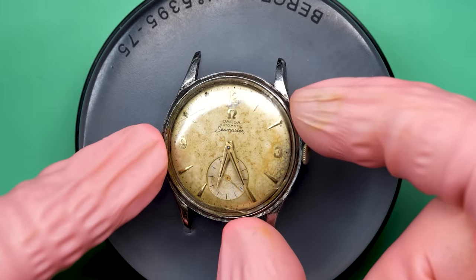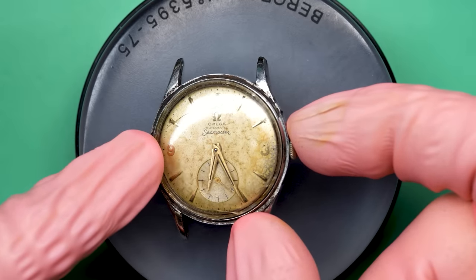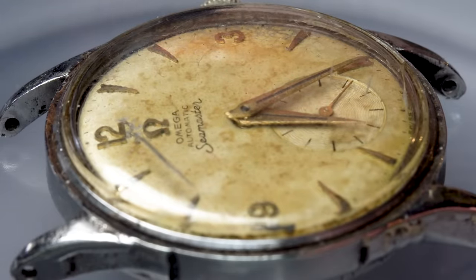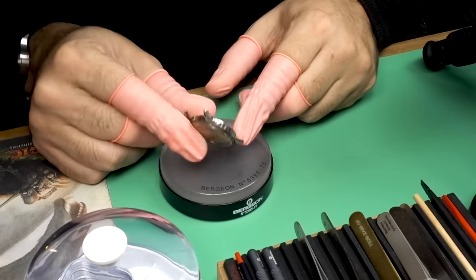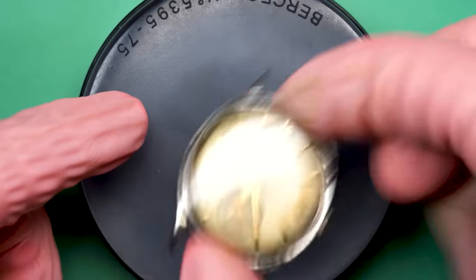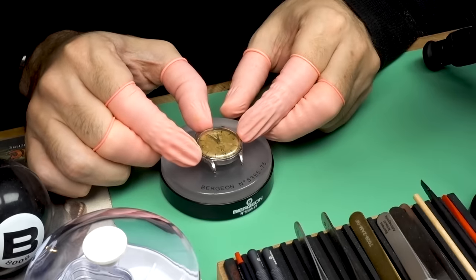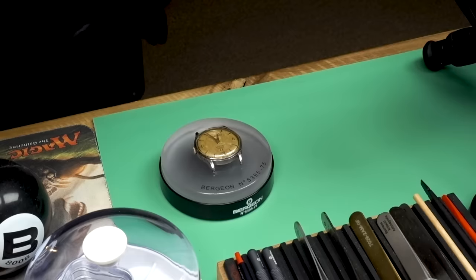Hello and welcome back to another video here on Wrist Watch Revival. My name is Marshall. This time on the bench we've got a really sweet old Omega Seamaster with an automatic movement. It's from the 50s and it's in rough shape overall, but the dial has this really cool patina — it's turned into a kind of golden creamy color. I'd like to restore it so the crystal and case look nice and shiny, but the dial still keeps that really cool old school look.